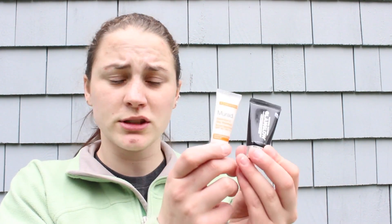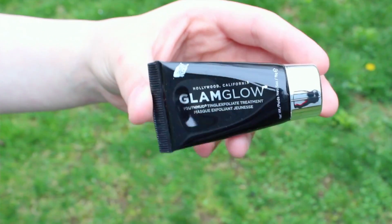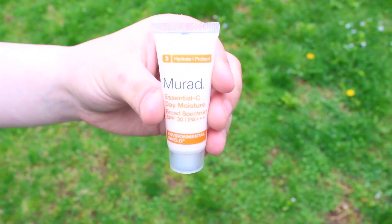The next two products are both sample size. The first is the Glam Glow Youth Mud Tingle Exfoliate Treatment — I've heard a lot about Glam Glow and I'm excited to try this. The other sample size product is the Murad Essential C Day Moisture Broad Spectrum SPF 30 Environmental Shield. Basically this is a moisturizer. I've never tried a Murad product, but I've heard good things, and I like that it's a sample size with SPF in it.